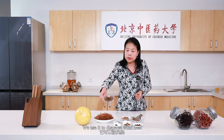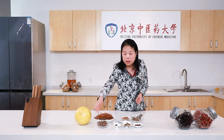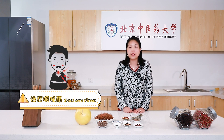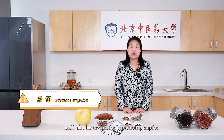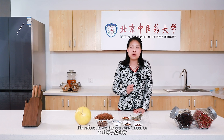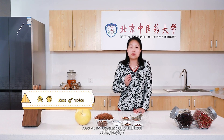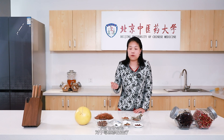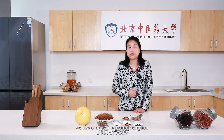We use cicada shell to disperse wind heat, and also to release or ease the throat. It also has the function of promoting eruption and dispersing wind. Therefore, for sore throat or losing voice due to wind heat, we can use cicada shell. For urticaria, we also can use it to promote eruption.